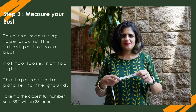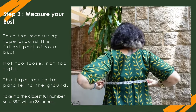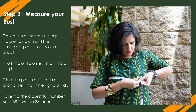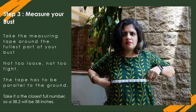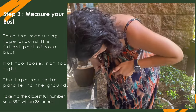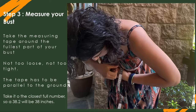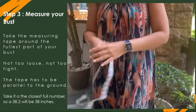Note down all your under-bust measurements on paper. Step 3 is measuring your bust. Take the measuring tape around the fullest part of your bust, again parallel to the ground. If you're measuring without a bra and gravity has played its role, bend forward, then take the tape around the fullest part of your bust. Same rules apply — not too loose, not too tight, and parallel to the ground.